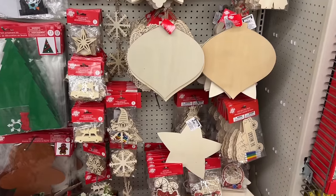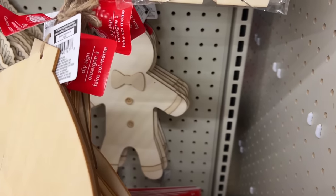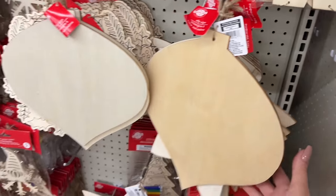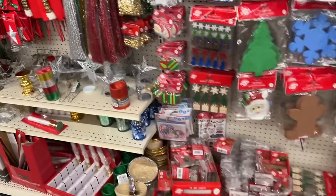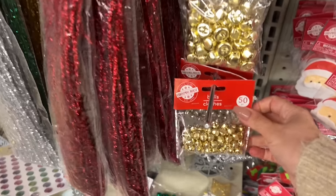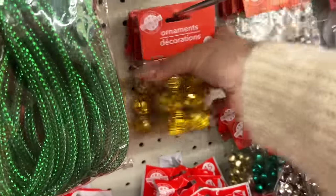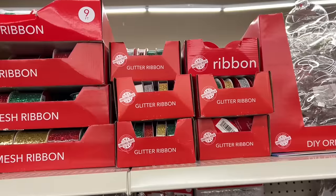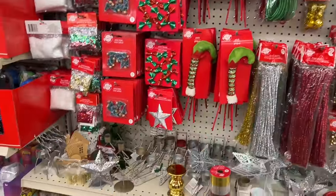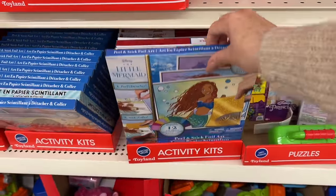Lots of people have been finding the wooden gingerbread. There's a tree and a gingerbread too. People have been doing some really cute makeovers — painting brown and doing the little white details. If that's something you enjoy, it's a great craft to sit and spend a nice evening with a cup of coffee or tea. Little bells here. These almost look like a New Year's disco ball — maybe use it as decor.